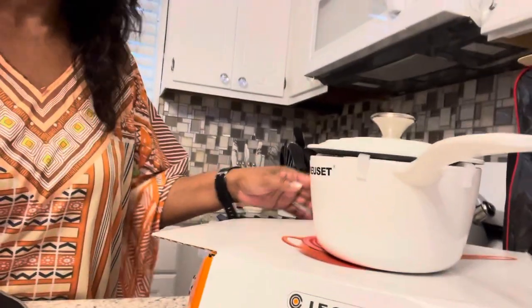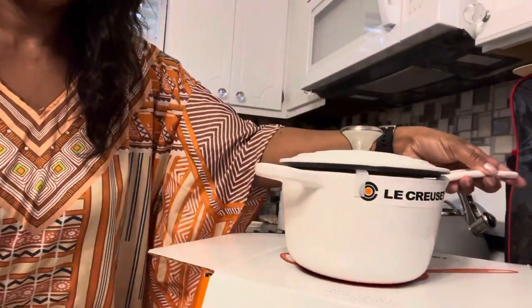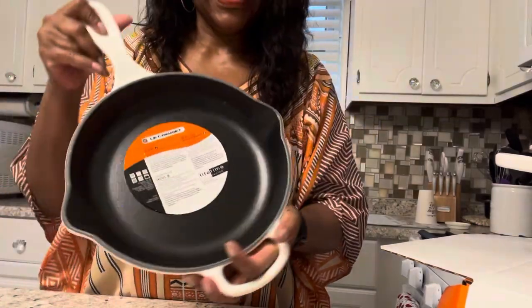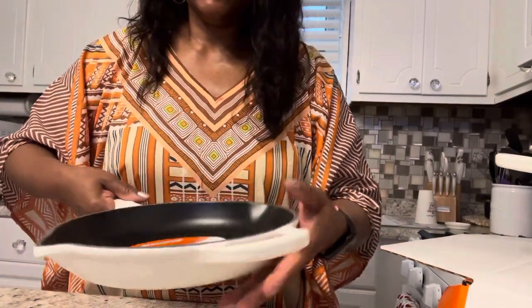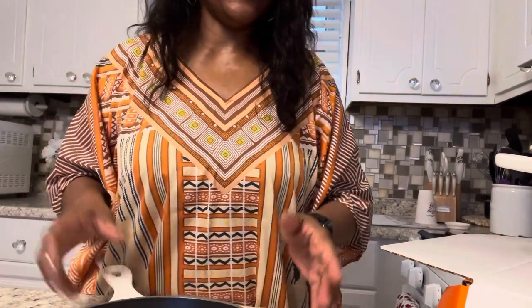So this is the sauce pan and this is the nine-inch fry pan. I have one more to show you but I'm going to come back with that one in a separate video. I'm loving it, and just starting out with Le Creuset, I'm very, very happy.